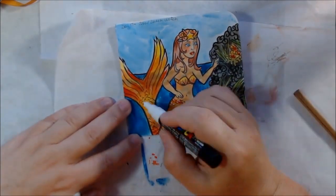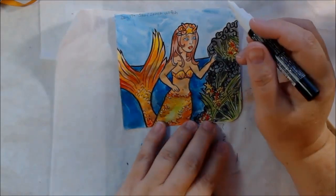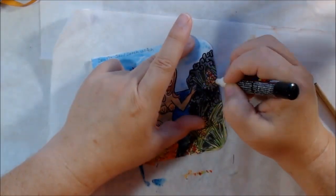To finish up I'm adding a few highlights with my white Posca pen now that the watercolor is dried, and there you have Day 17 — the sea witch.